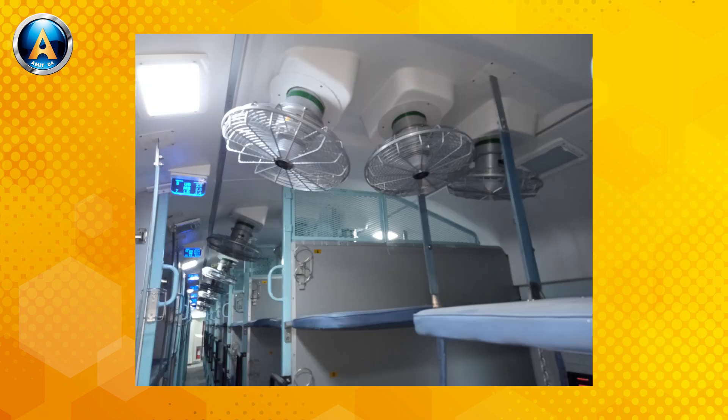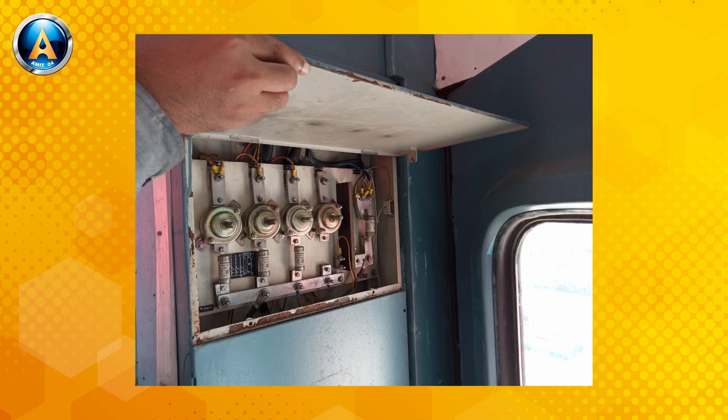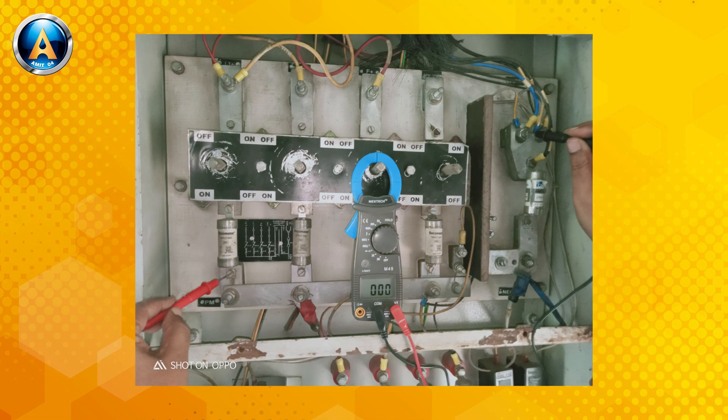A complaint had been lodged by a few passengers that the light in their compartment was not working. You should check the light fuse properly, like this.